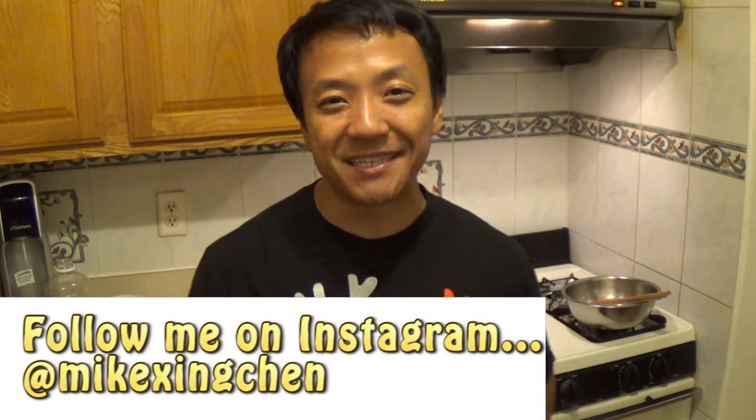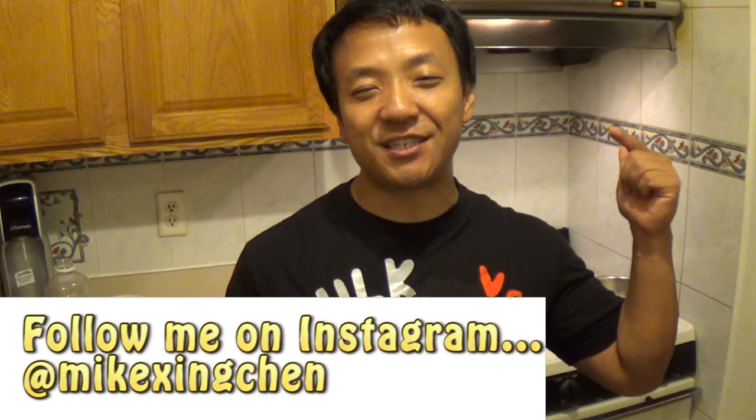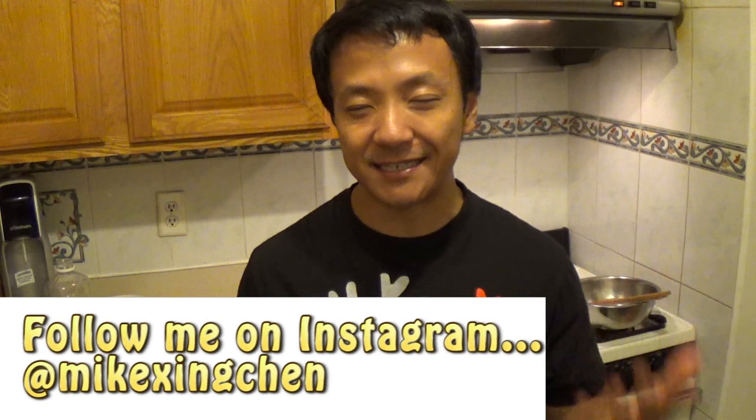Hey guys, what's going on? It's Mikey Chen, and today I'm gonna show you a super, like, super times 20 easy to make dish. Well, it's not actually a dish, it's like a snack.